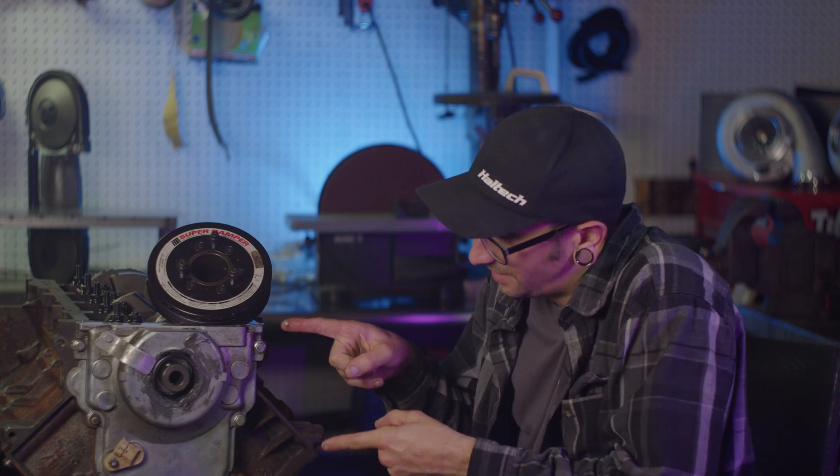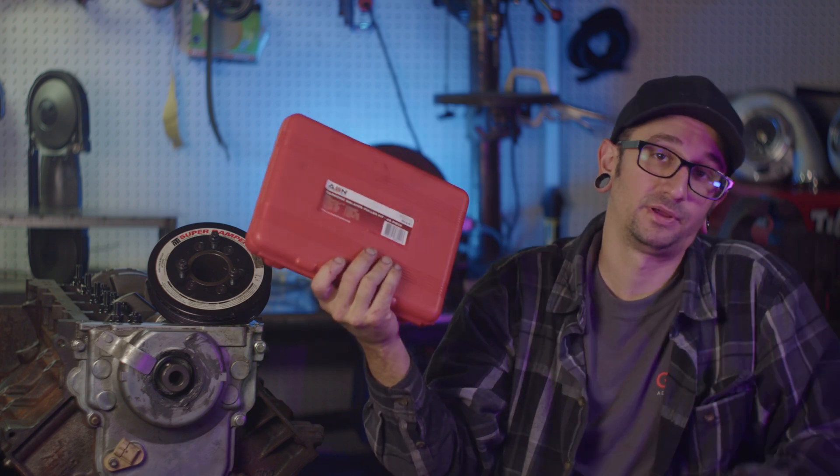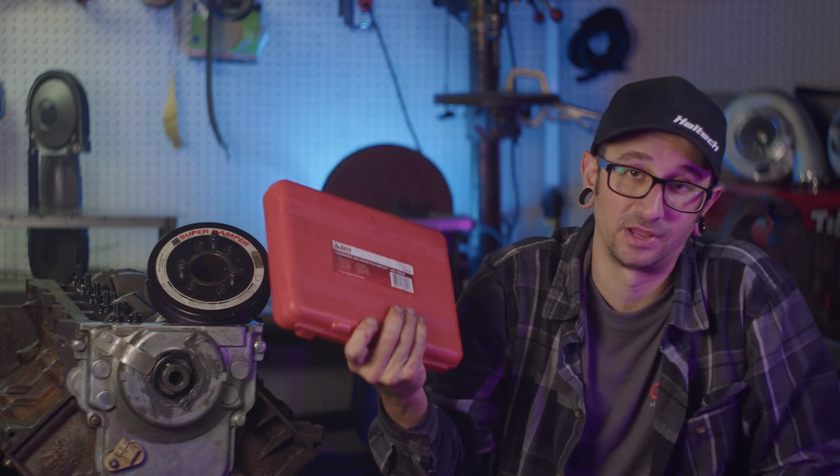And we're back. So it's been a couple days since we last left off. Last time, I couldn't get the harmonic balancer off because I didn't have the right tool. So I went ahead and ordered up a balancer puller off Amazon — it's like $40 or something like that. Got the job done, pulled it off. Now that the harmonic balancer is off the crank, I can go ahead and get the rest of this thing torn down — get the crank out of it, get the cam out, oil pump, all that stuff. Let's finish getting this thing torn down.